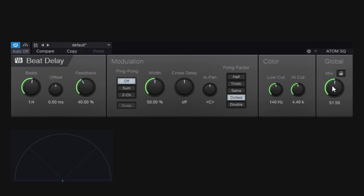I'll set the mix to about 50% and feedback all the way down. Playing one single note, we should get one repetition but we get two. Why? This is because of the pong factor options. If we look at the pong factor, it's set to 'dotted' by default. The pong factor multiplies the repetitions in different subdivisions. If I go to 'same,' now we get a standard delay — one repetition at whatever timing we're using.